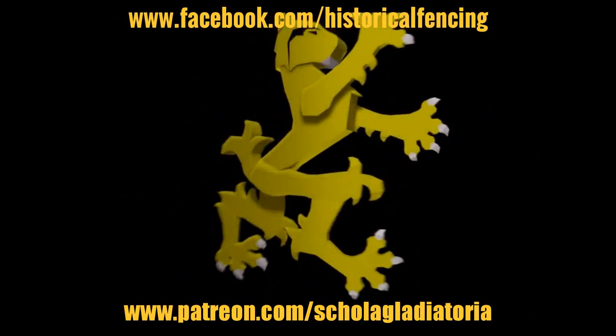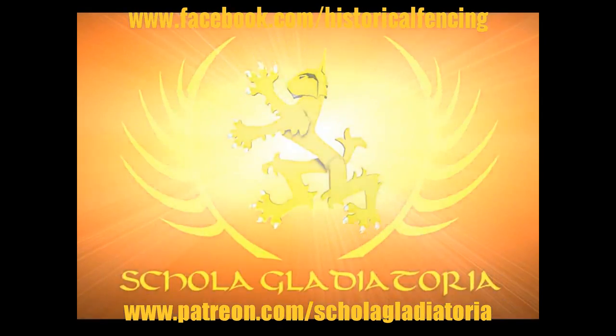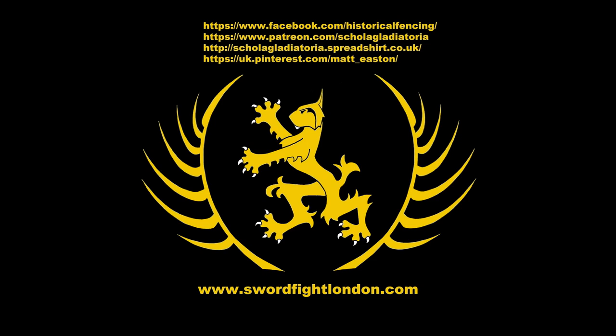Cheers folks, thank you for watching. Please subscribe, follow us on Facebook, you can buy t-shirts through Spreadshirt, support us on Patreon, or follow us on Pinterest. Thank you.